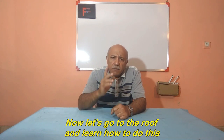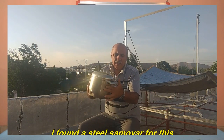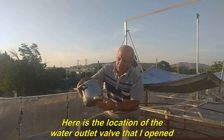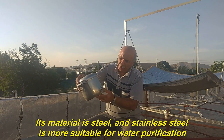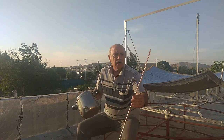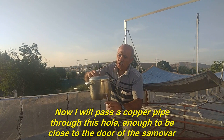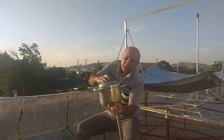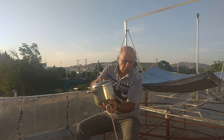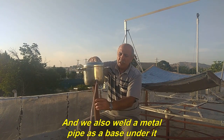Now let's go to the roof and learn how to do this. I found a steel samovar for this. Here is the location of the water outlet valve that I opened. Its material is steel, and stainless steel is more suitable for water purification. Now I will pass a copper pipe through this hole, enough to be close to the door of the samovar. The steam comes out of the copper pipe.